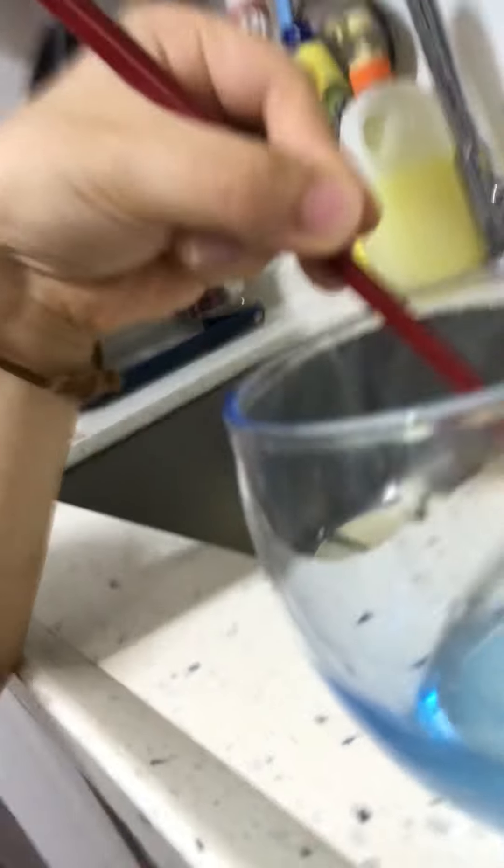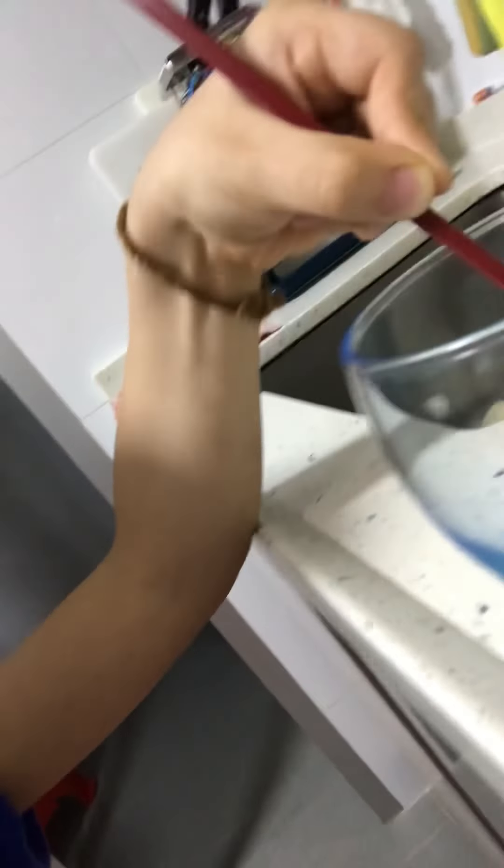But first, before putting it in, we kind of mix it. Here's what I'm doing now. I don't have a blender, so I'm just using the Google way of doing it — that's what I heard from other YouTube channels. I'm mixing. It's pretty rough right now.